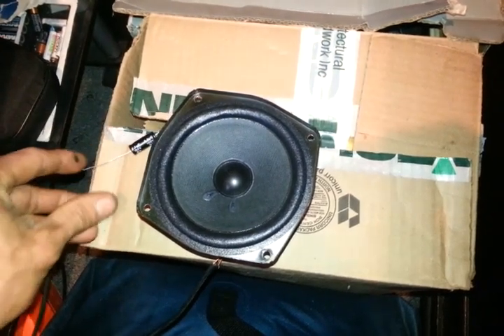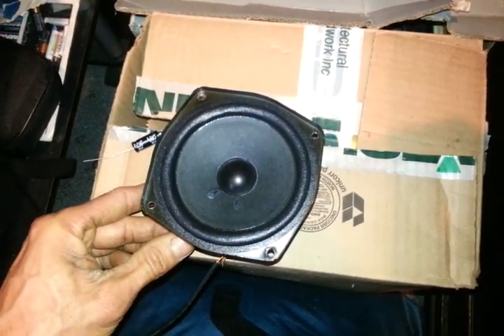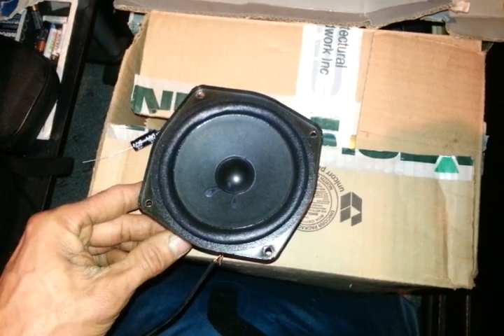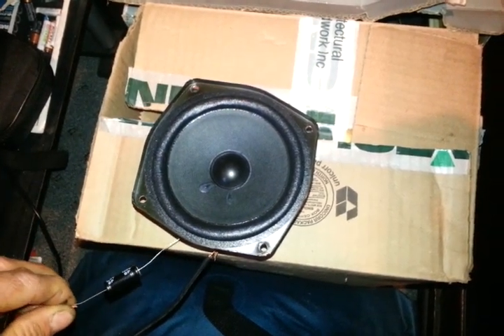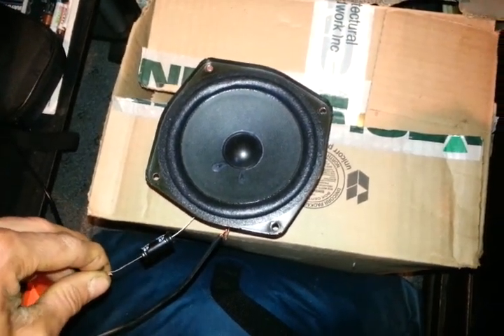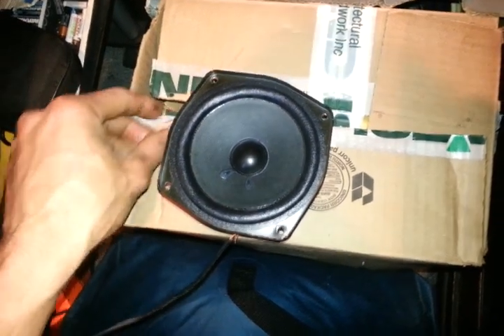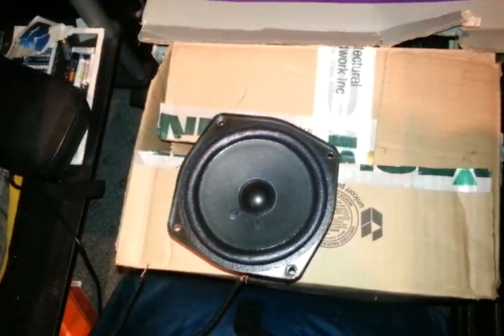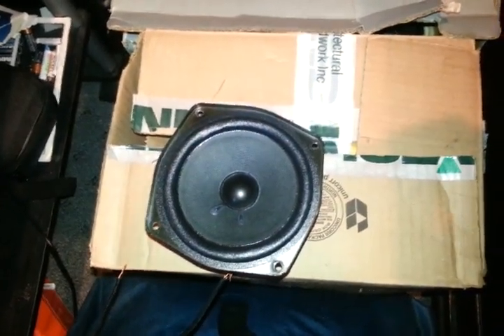As you can hear, that took out quite a bit more of the bass. Just to show you again — a lot of bass without it. And all I'm basically doing is putting an inline capacitor on the positive speaker wire.